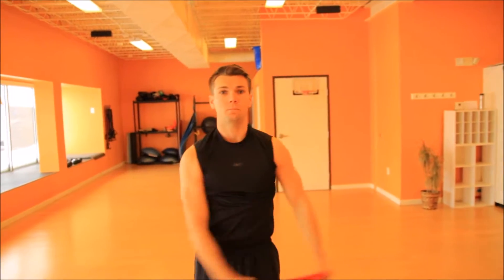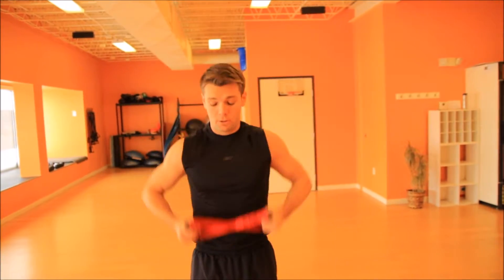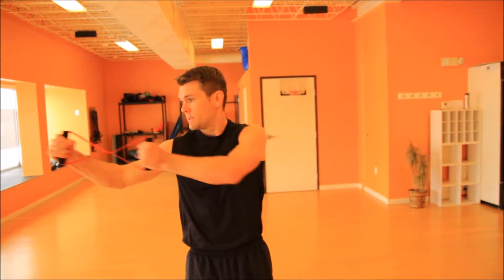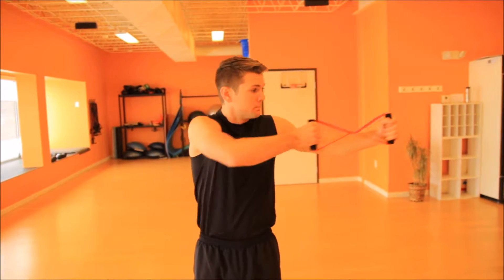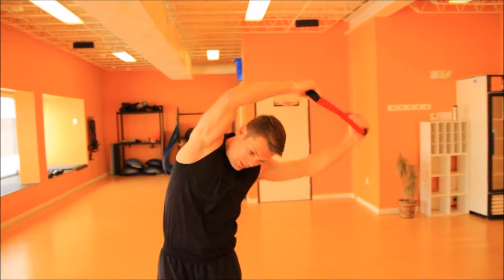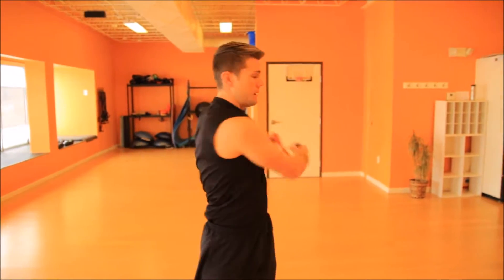We're going to start with arm circles here, just getting a quick warm-up. Switch sides. Coming down to the body, away from the body. Focusing on that breathing. To the side. And up. Lean to one side, lean to the other. Do some twists here. And we're ready to begin.